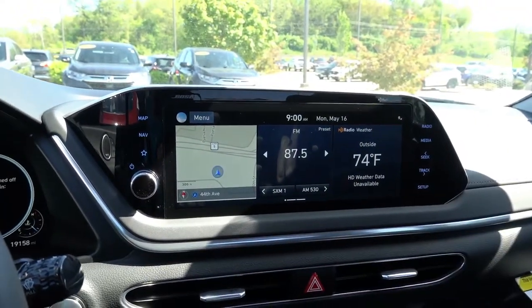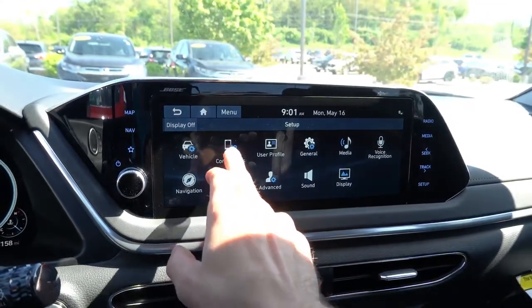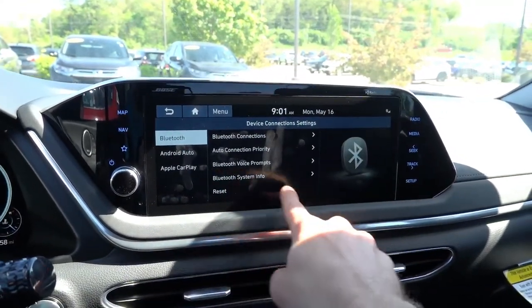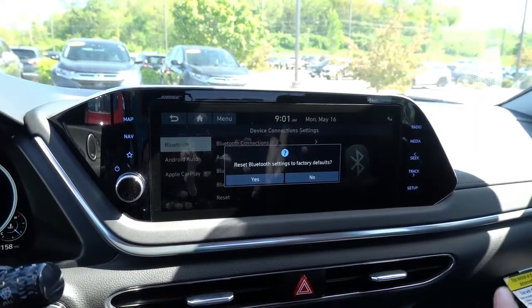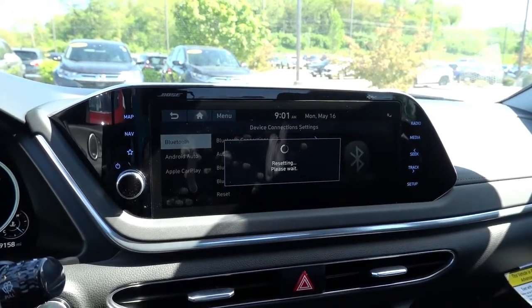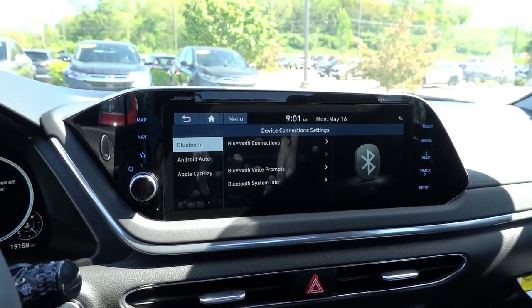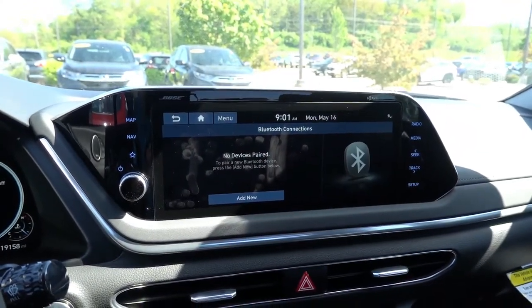Now in terms of resetting the Bluetooth pairing connections, we first need to go to Setup, go to Device Connections, and at the bottom there will be a Reset. Now this will reset all of the Bluetooth settings, including the connections. So we'll go ahead and reset that. And as you can see, it just completed resetting. We'll go back to Connections and you can see it erases all the Bluetooth connections.